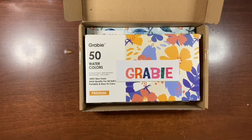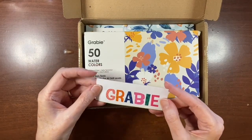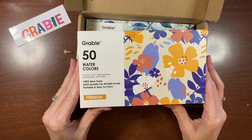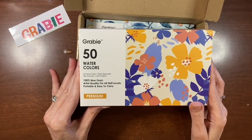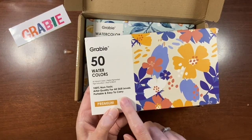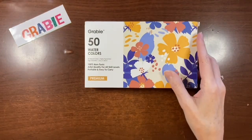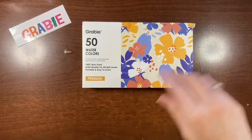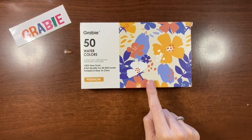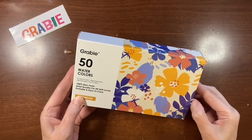Let's take a look at what they sent me. First, they sent their 50 half-pan set of watercolor paints. They are 100% non-toxic, calling them artist grade for all skill levels — a premium set. They don't claim professional quality, so I'm not expecting that. The paints I use are between student and professional, so it'll be interesting to see how these perform.